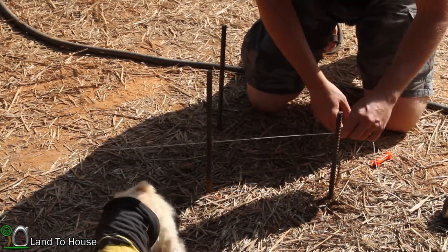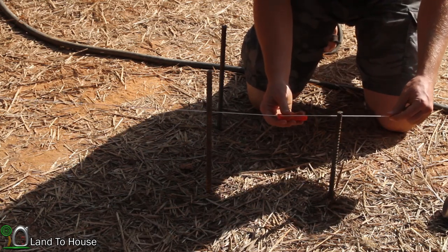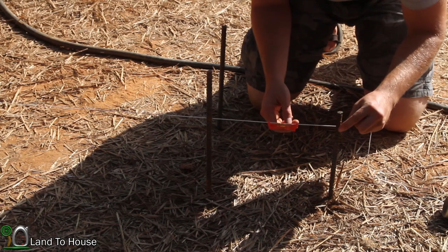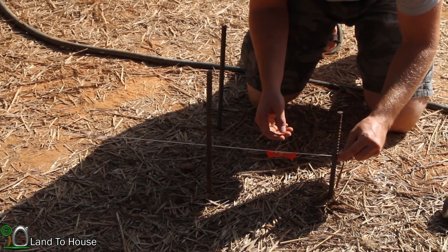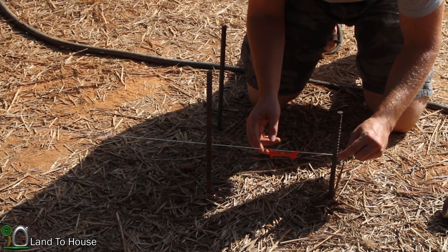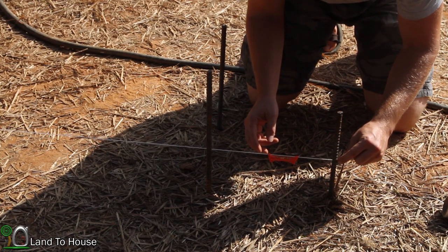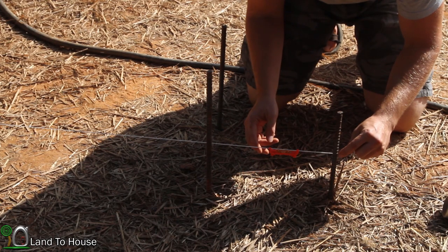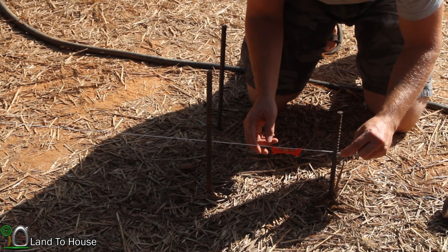I used a level here to get the rebar straight up and down. I've got a line level that I'm going to clip around this line and then find the spot where all of the string around the building is level, because we'll be using that later on. Looks like right about there.